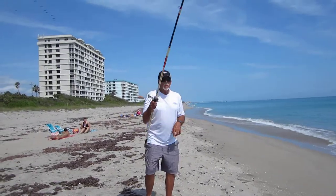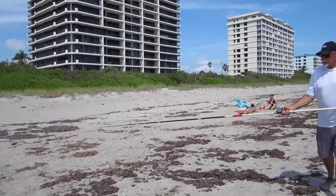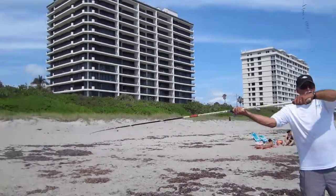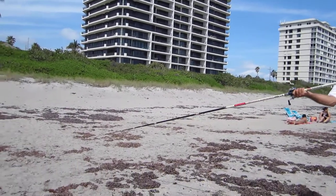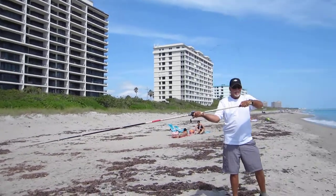Here we are at the Ladies Let's Go Fishing Surf Fishing Clinic, and this is Pompano Rich. He's going to show you the proper way to cast. Note that he's got the sinker on the sand and he's got tension on the sinker. I'm going to back up and watch this action.